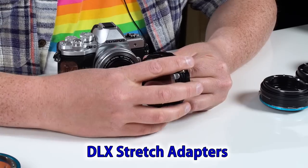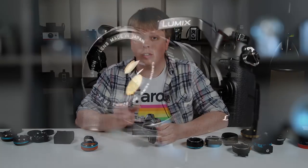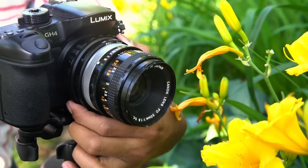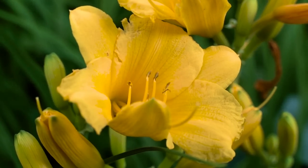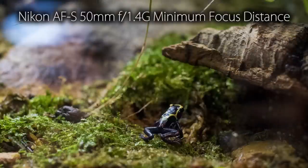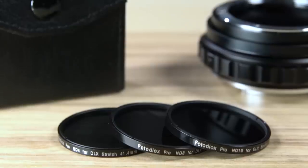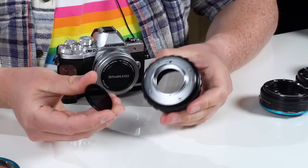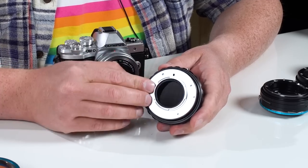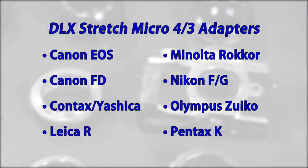This next adapter is pretty versatile — this is our DLX Stretch adapter, the Nikon G to MFT version, and it has three unique functions built into one adapter. Function one: it adapts your lens to your Micro Four Thirds camera. Function two: it has a built-in helicoid, so you can actually adjust the back focus of your lens, turning a normal lens into a macro lens — great for macro photography or video, or just to focus a little closer on your subject. The third function is drop-in filters: it comes with three — an ND4, an ND8, and an ND16. You just pick the strength you need and pop it in the back; it's magnetic so it sticks. Great for shooting shallow depth of field video and long exposures. Here are all the lens mounts we support for our Micro Four Thirds DLX Stretch adapters.